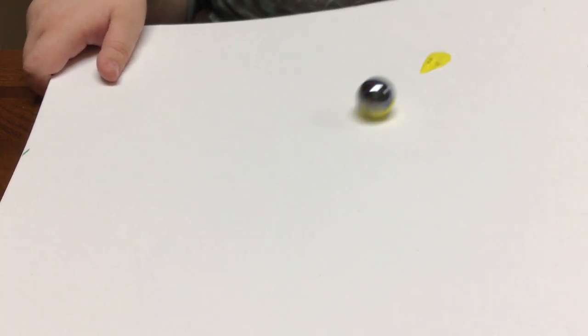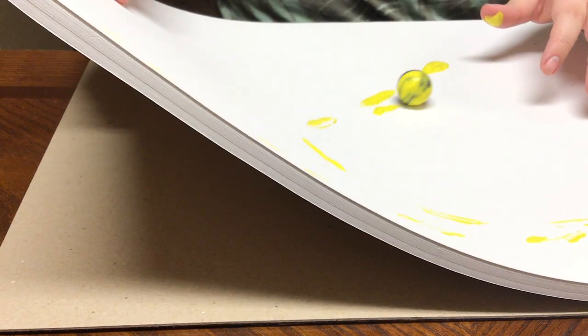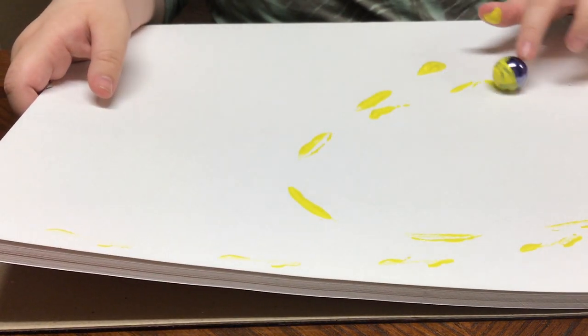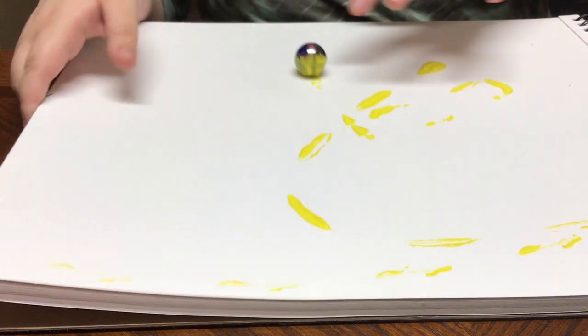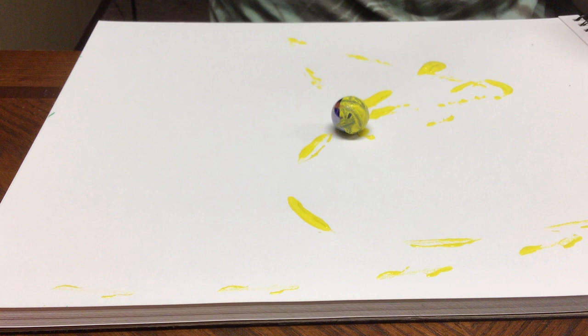Put the marble into the paint — I picked yellow first — and set the paper down. Now for the fun part: we're going to roll it around. It can be a little hard to keep the marble on the paper sometimes. You can also use your hands to roll it around, but rolling the marble freely is more fun. You can pick different colors too.